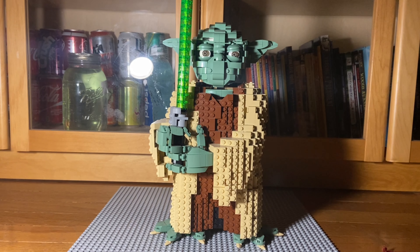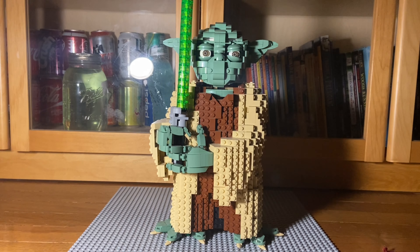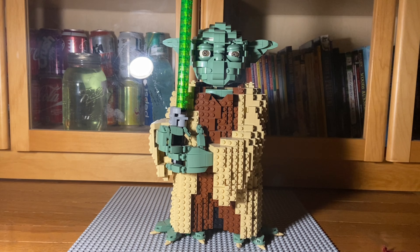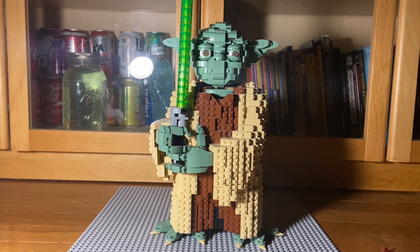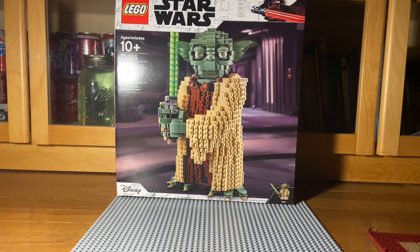It is ages 10 and up. Set 75255 and has 1,771 pieces. Currently it retails for 100 bucks. So if you have 100 bucks, I recommend picking it up.